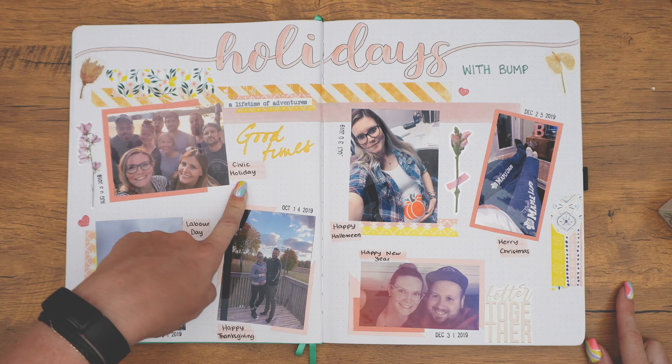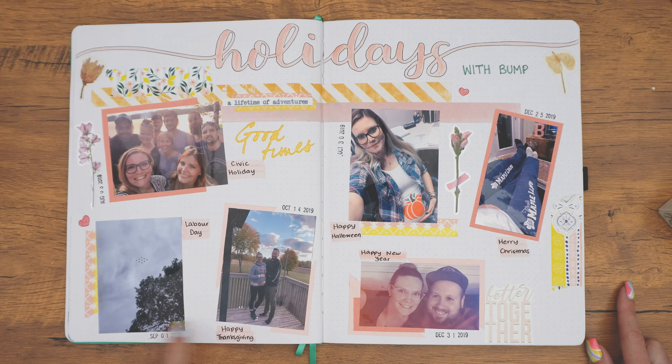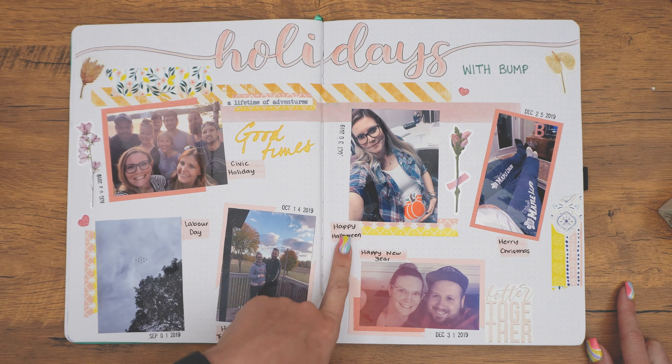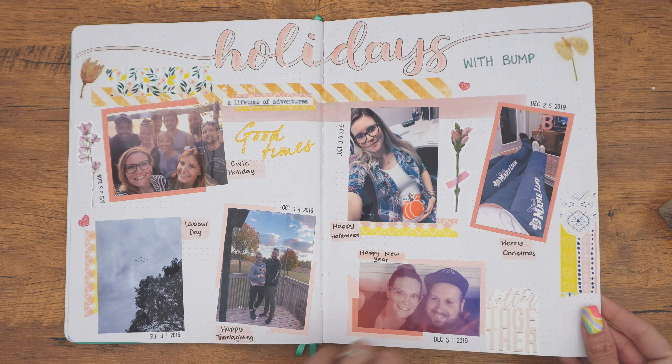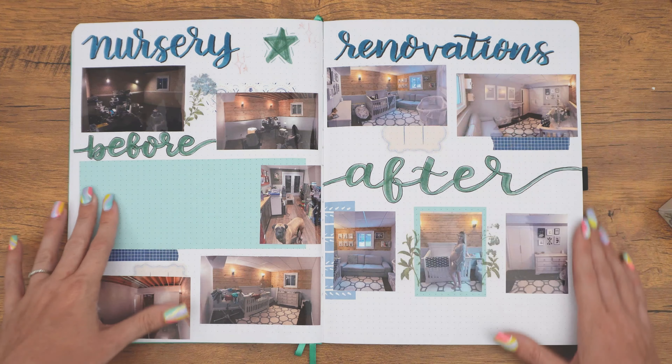Then these are the different holidays that I had with my bump. There was the civic holiday here in Ontario — we celebrate a civic holiday in August. We have our Labor Day, Thanksgiving here in Canada is actually in October, Halloween, Christmas, and then New Year's.